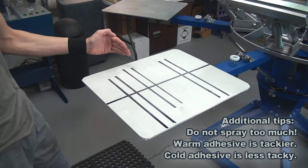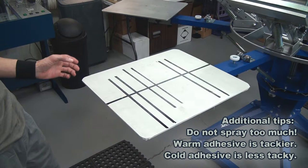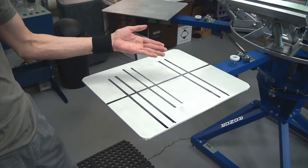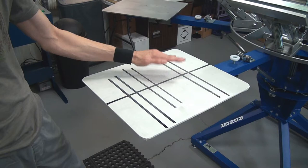I'm going to stress — very important — at this point you have to allow some time for the adhesive to tack up. It might be a minute or two minutes, depending on how much adhesive you just applied to the pallet. This is the critical part that will keep the adhesive on the pallet and prevent it from coming off on the inside of the shirt. Simply allow the adhesive to tack up. You can tell — put your hand down right here and pull it up. If you have adhesive on your hand, it's not ready yet. You should be able to touch it and pull up and your hand should be clean and dry.